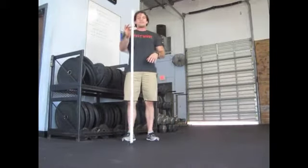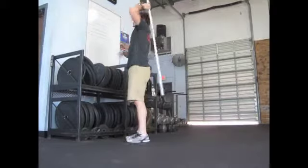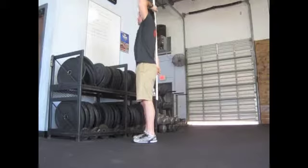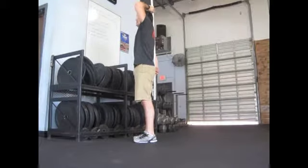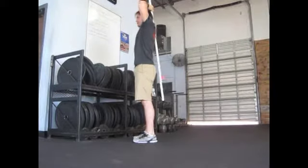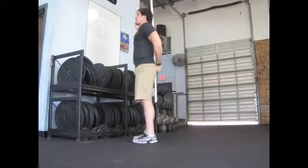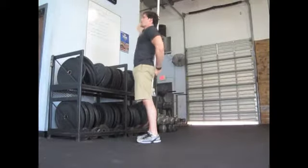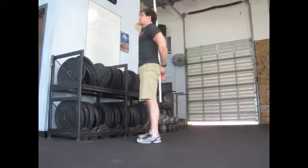Finally, we're going to put this all together by taking a PVC pipe or a broomstick. Align it up with your back so that your head, shoulders, lower back, and butt are all in alignment. From here, take that hollow position — belly tight, bring it down, squeeze the butt — and now you're in a nice neutral position.